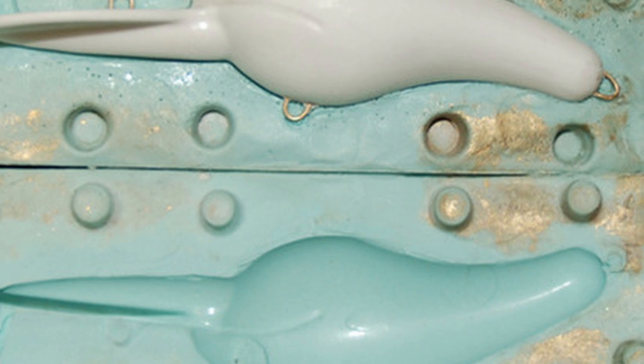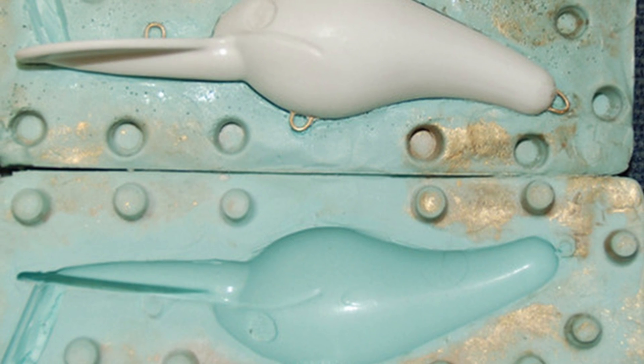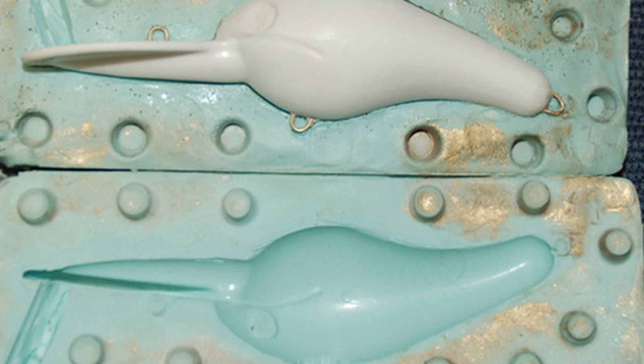I ain't got time for that. Then you take a look at resin lures. This is where you usually make a master, create a mold, and pour resin inside that mold to get a solid body of a fishing lure that you then add your hooks and paint and all that kind of good stuff to. Easier to mass produce a bit, but it still takes a ton of time and is generally a one-by-one process.